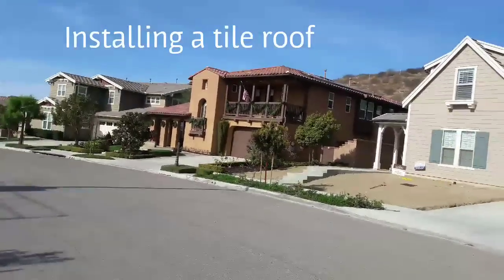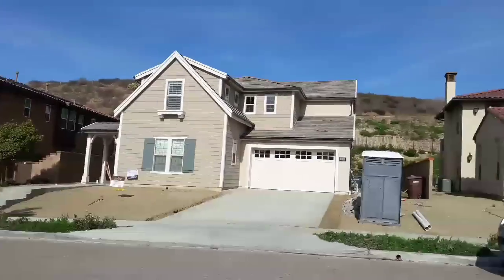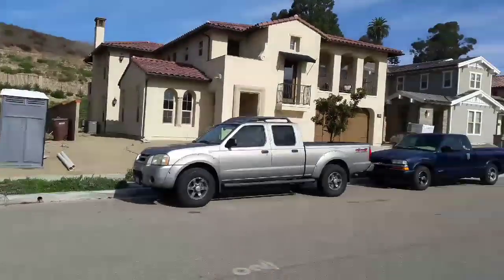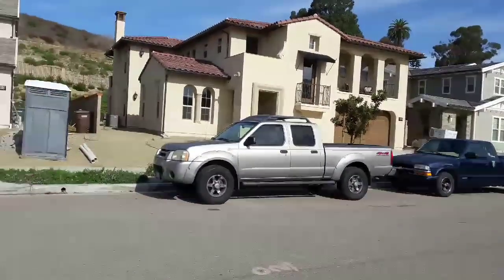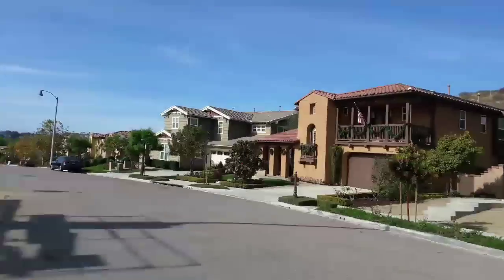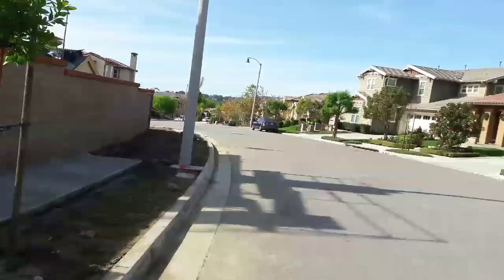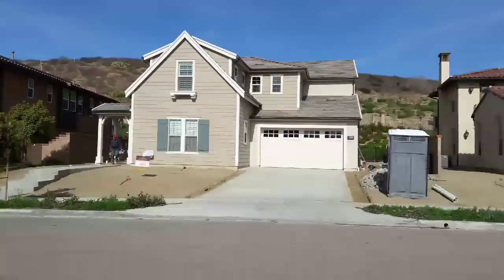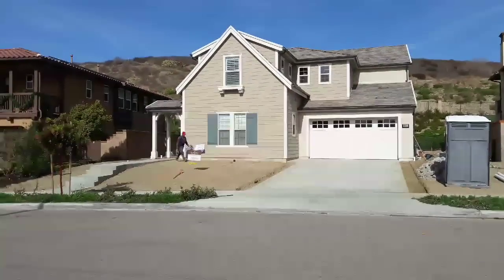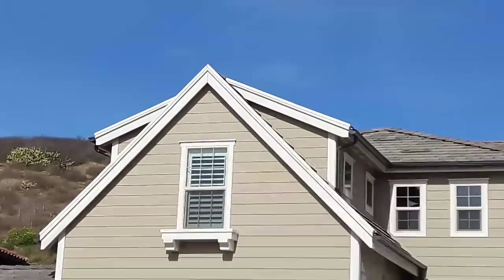Hey guys, this is Eric. Today I'm coming with a brand new idea. These guys, they build these houses — this house has been built about a year ago, so they're all for sale. I think some are sold and this one on this side is for sale. I didn't know they sold you the houses without landscaping, so you have to hire your own landscaper.